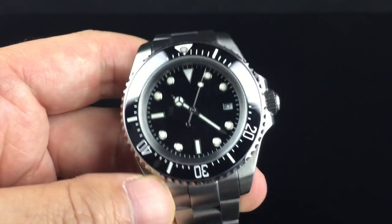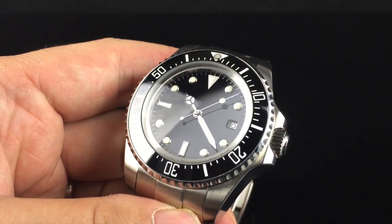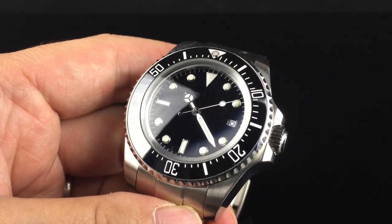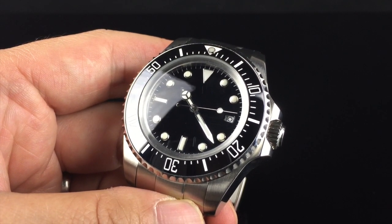Thanks for watching. Please visit us at watchintime.com to see the full review, photos, and testing results for this watch as well as many other watches.